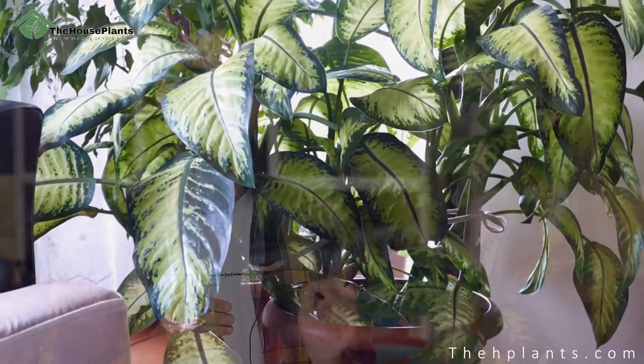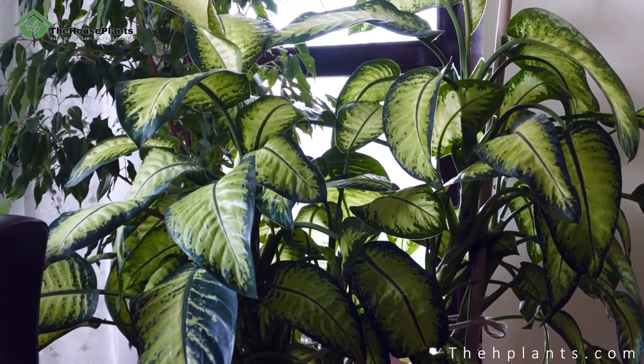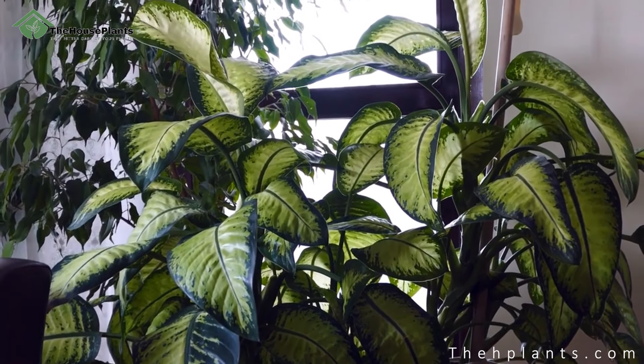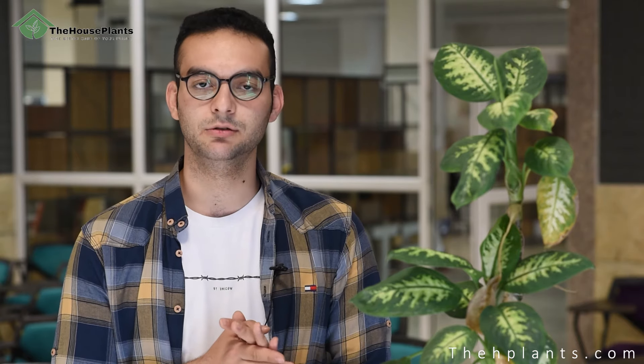Another factor is soil and fertilization. This plant loves light soil, which is a mixture of coco peat, perlite, and peat moss. You also have to pay attention to drainage — there must be a few holes on the bottom of the pot so that excess water can come out. It is recommended to feed this plant with balanced fertilizers in the spring and late summer. Be aware that over-fertilizing can damage the plant as it leads to salt build-up in the soil, which changes the pH level and damages the plant.